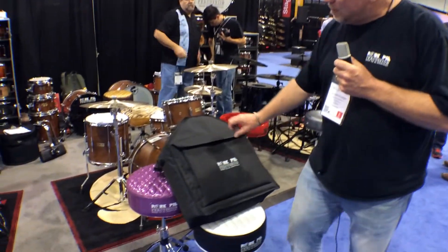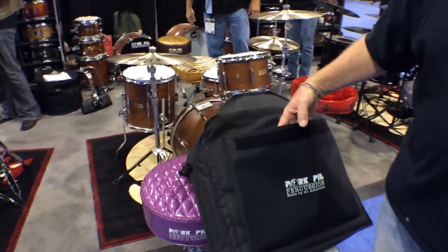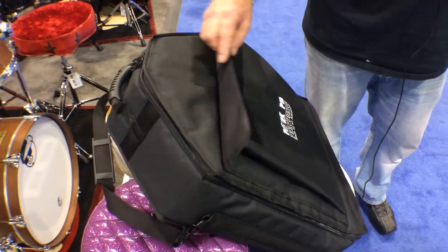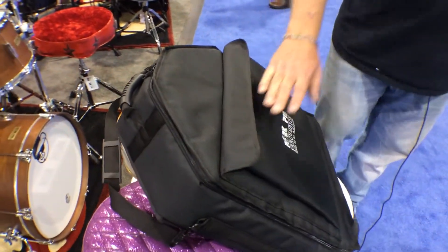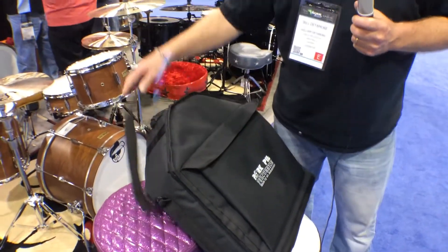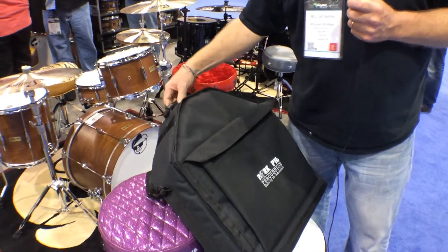Cool thing about this bag — a few things. Nice big pocket in front; you can fit a stick bag, you can fit music, a lot of things you can put in there. Make it easy if you come into gigs. It's got a very heavy duty strap, nice big rubber handle.